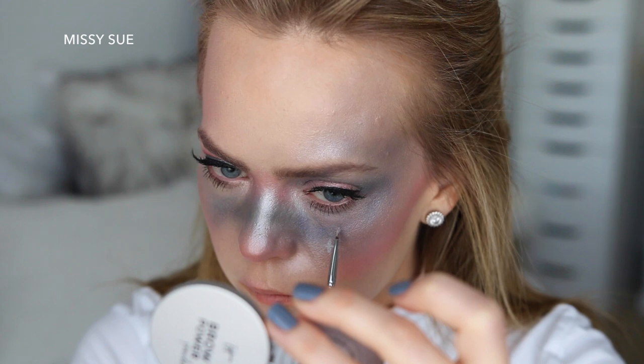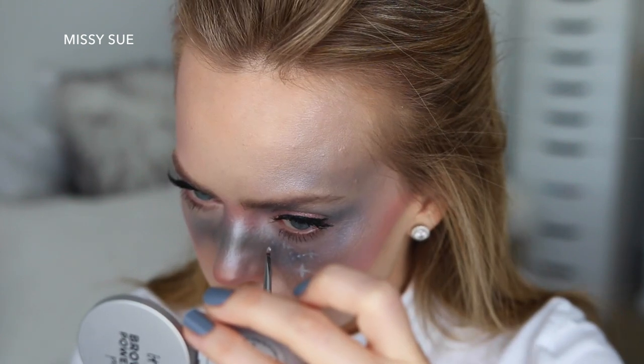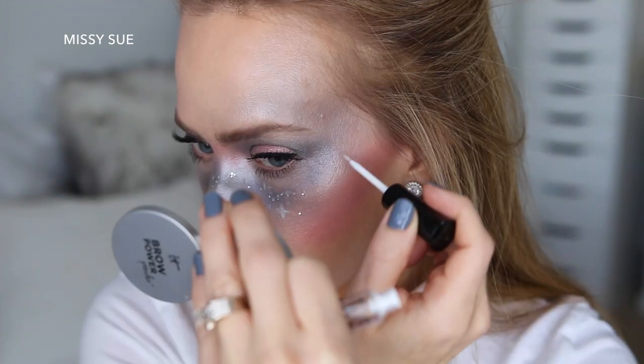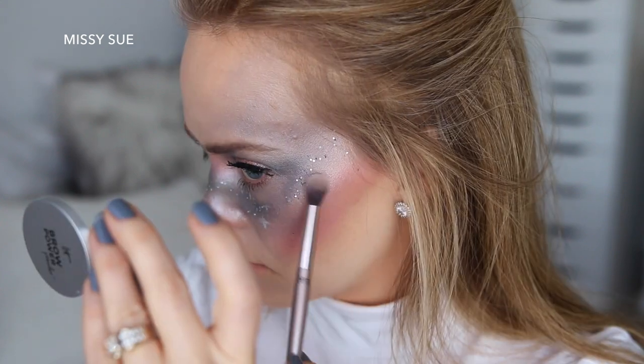Then I'm going to use some gray face paint to apply a few star constellations. This didn't show up as well as I'd like, so I decided to glue some glitter to my cheeks with the eyelash glue. I'm just dotting the glue along my cheeks and then placing the glitter over the glue with an eyeshadow brush.